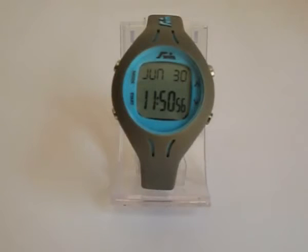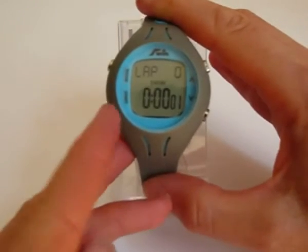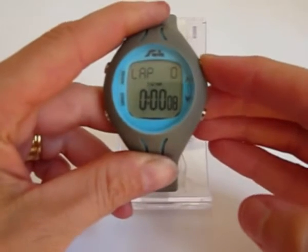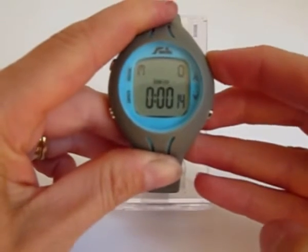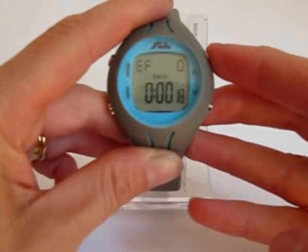No calibrations needed — simply set the length of the pool and your weight, and press the start button. You'll notice the swim icon appears on the screen and the number of laps you've swum. You can scroll through various other statistics, such as your strokes per lap, number of metres, the calories you've burnt, and your efficiency.